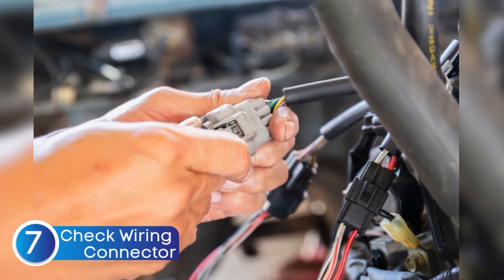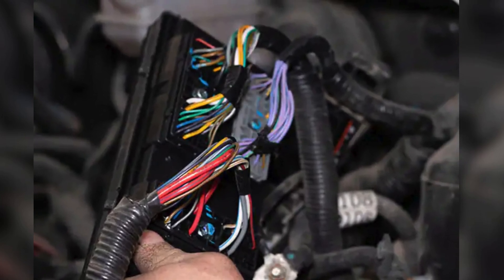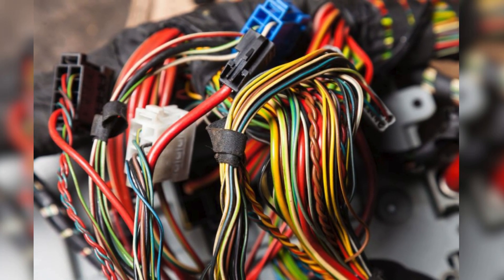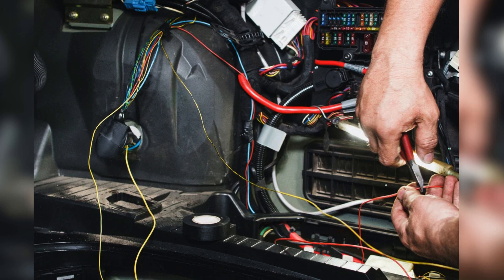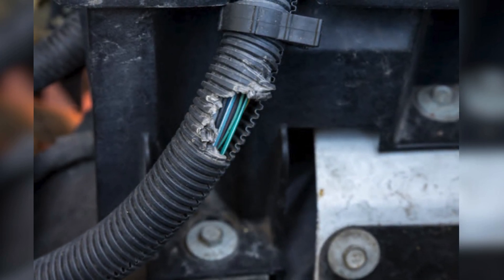Another reason your ESC warning light might be on is damaged wiring or connectors. The ESC system relies on signals from multiple sensors — wheel speed sensors, steering angle sensor, yaw rate sensor, and more. If any of those wires get damaged, corroded, or loose, the signal can be interrupted and the ECU turns the light on. This can happen from normal wear and tear, rubbing against suspension parts, rodent damage, or hitting debris on the road. If you've recently had work done on your brakes, suspension, or wheels, a connector may not have been plugged back in properly. Visually inspect the wiring and connectors leading to your ABS sensors, steering angle sensor, and other related components — frayed wires, broken insulation, or corrosion on the connectors could be all it takes to fix the ESC system.